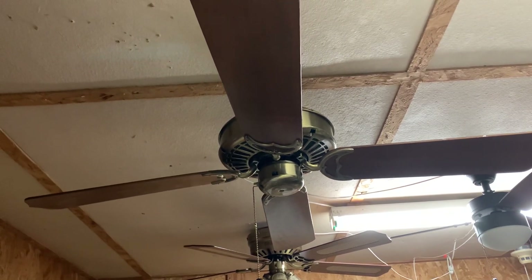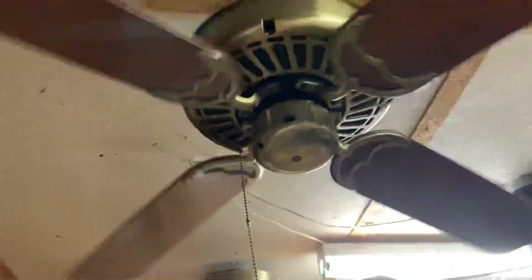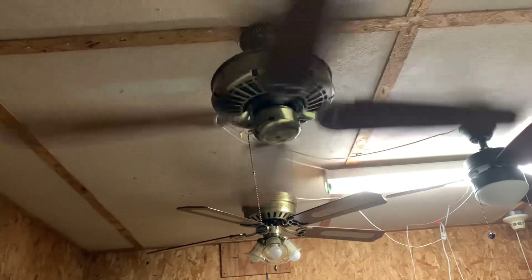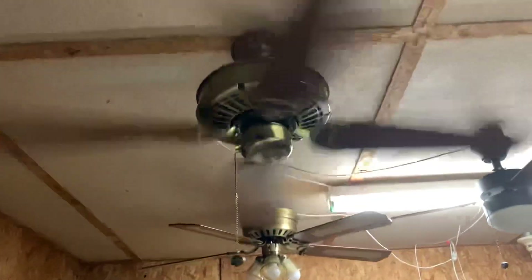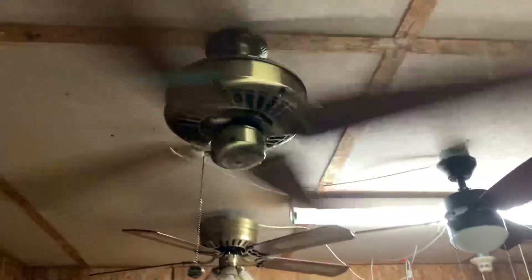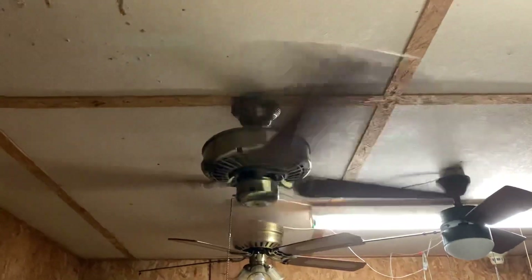Yeah, this thing is pretty sweet. Now I have a Delta to my name. Here's zero to high — oh, you can really hear those bearings. And there you have it, the Casablanca Delta 2. Thanks for watching and have a nice day.